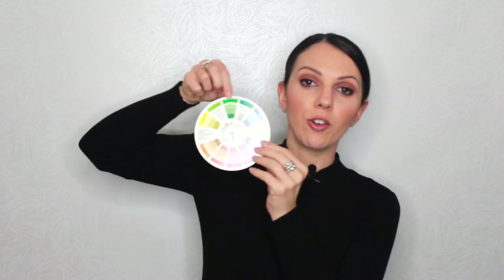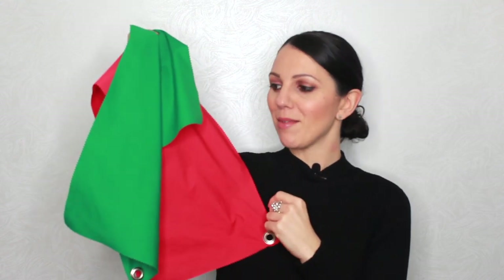Let's do one more — I'm going to move the color wheel to green, and on the opposite side we have red. We're starting to look a little festive with red and green! You'll see these colors everywhere around Christmas time. They work great together and look very festive, so maybe be careful of the time of year you wear them — but again, really easy to do.